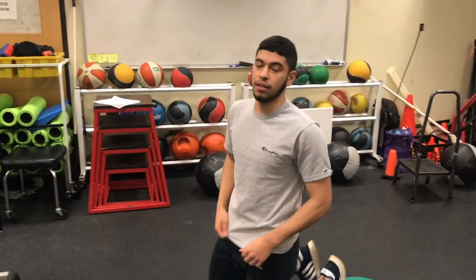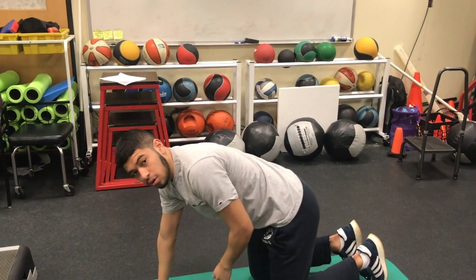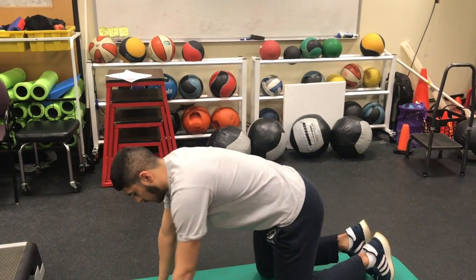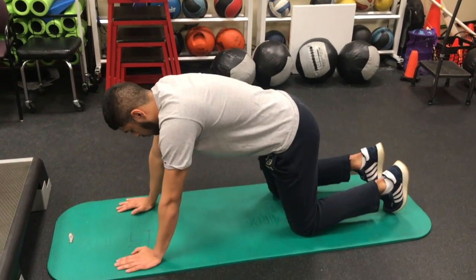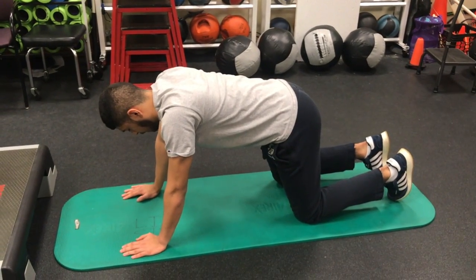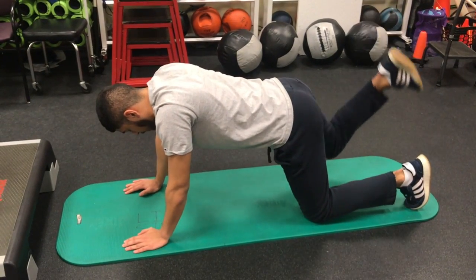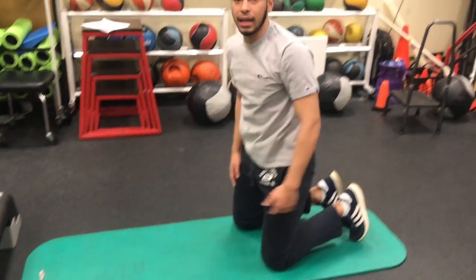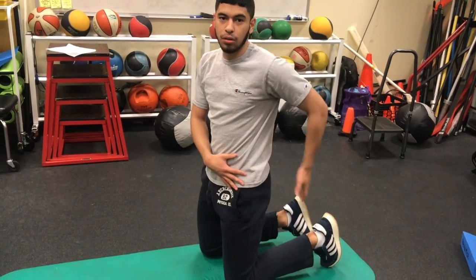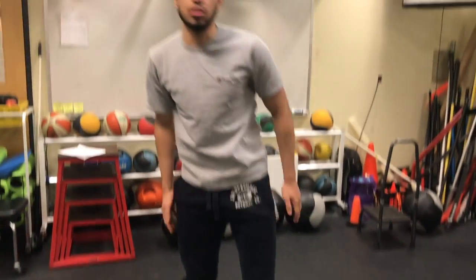A progression of this would be instead of your elbows, it should be your hands. This makes it a lot harder to activate your core and keep your back straight. When you kick back, make sure your thigh aligns with your lower back and you don't arch your back.